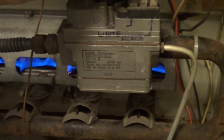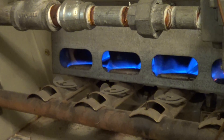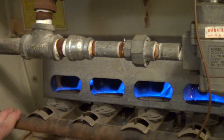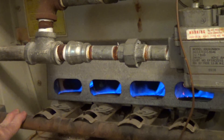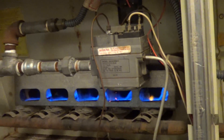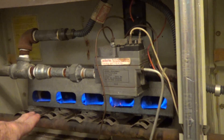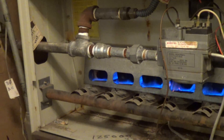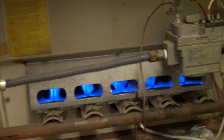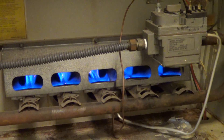The solenoid here commands this on. This is a two-stage furnace. When there's a big delta T, you have both burners on. When it approaches the set point, this one will kick off. So you've got an eighth of a million BTUs on this unit, and here's the other one that's also an eighth of a million BTUs.